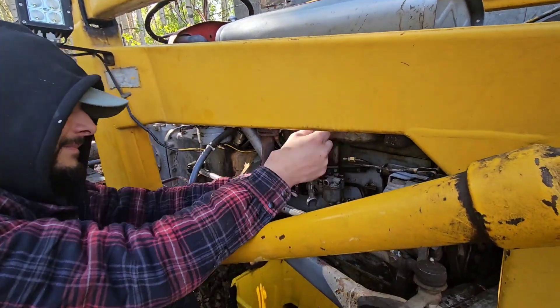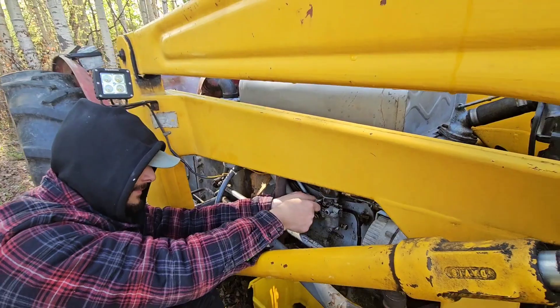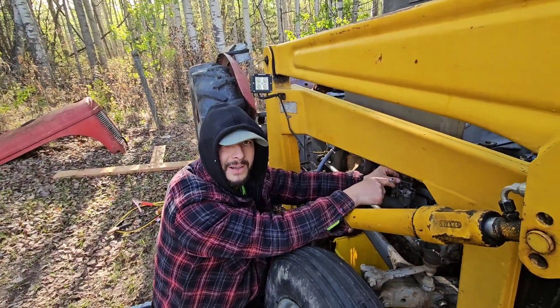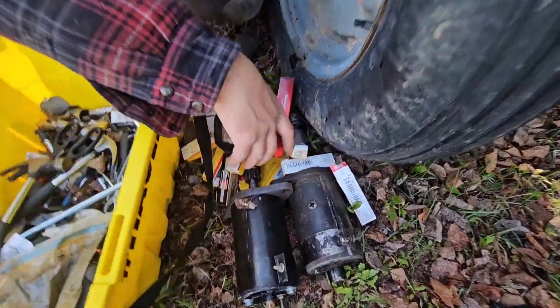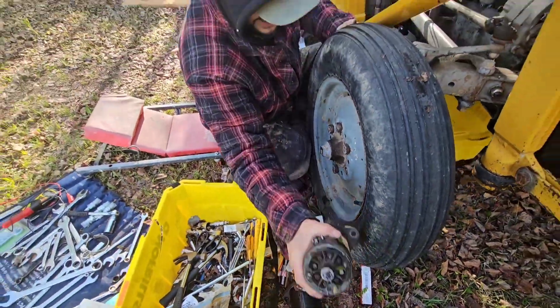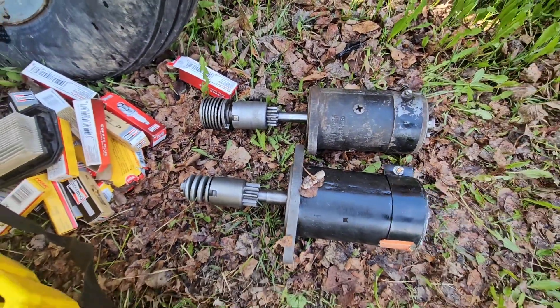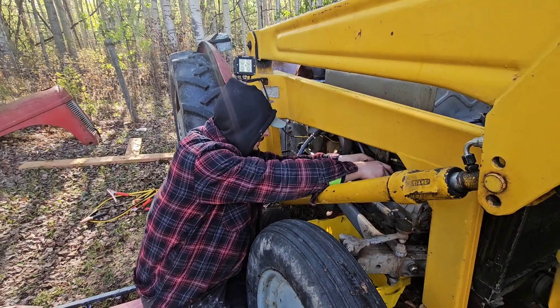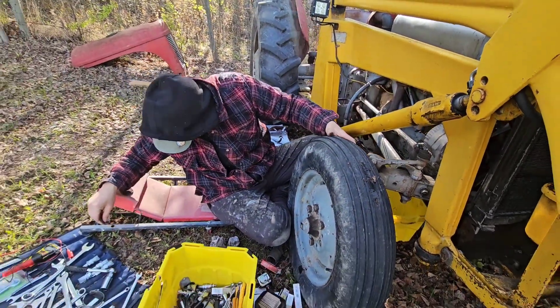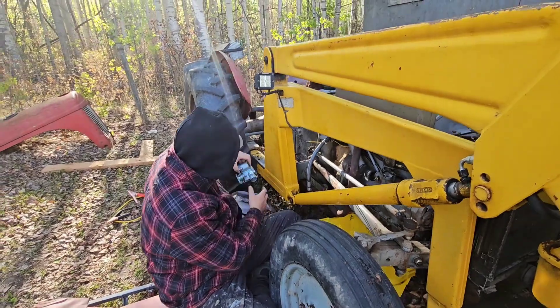Today we're changing the carburetor. We've been struggling with starting this tractor since we got it — well, since the winter. Look, I bought two starters, this is the old one, and they're slightly different but similar. Good luck finding anything of the same kind. It seems to crank now but there's a problem — we think it's not getting fuel. That's why we think it's the carburetor; the choke wasn't working. So we bought a brand new carburetor made in China.